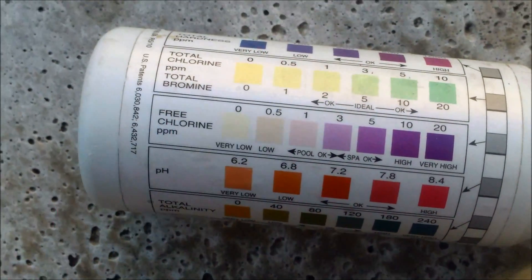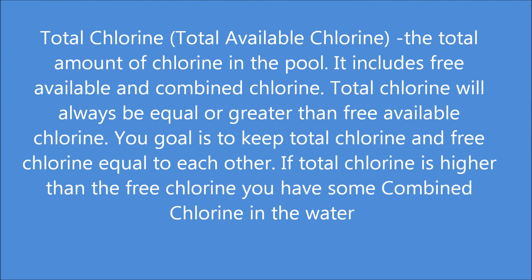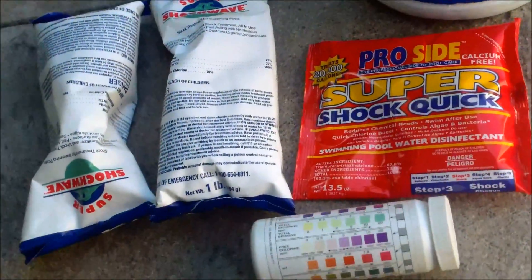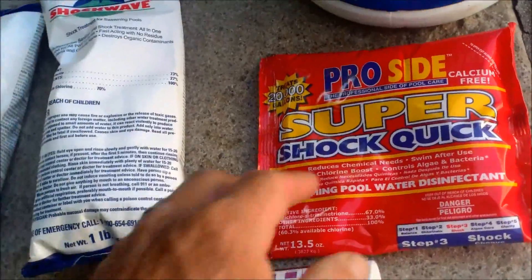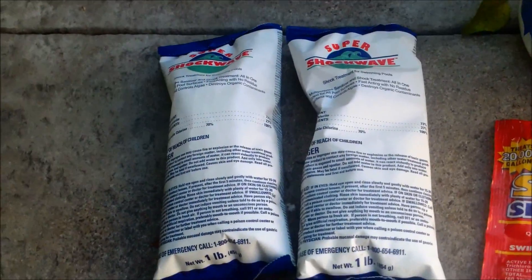I'm going to show you what I'm going to do in this case. When you have a lot of combined chlorine, you want to shock the pool by at least 10 parts per million. This trichlor shock — one bag for this size pool — should raise it to 10 ppm, and I'll probably need about two bags of Cal Hypo. This pool is about 14,000 gallons.